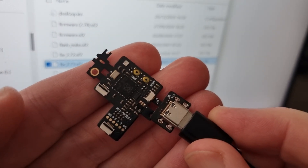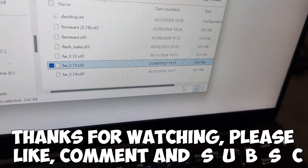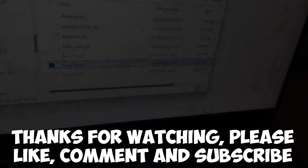Nice and easy — a little bonus at the end of the video. Any questions, please leave them in the comments. Thanks very much for watching. Please like, comment and subscribe.